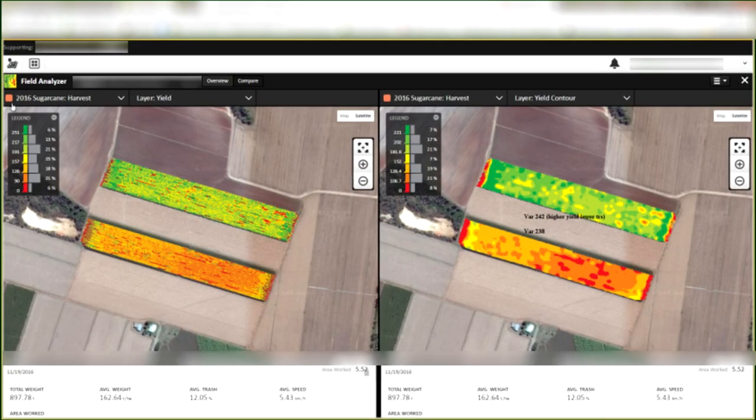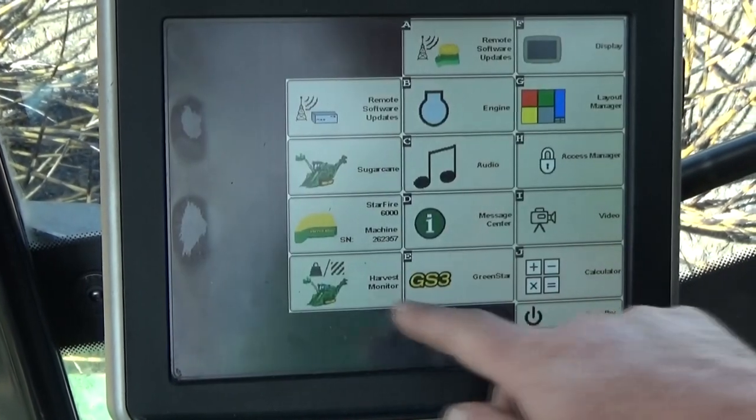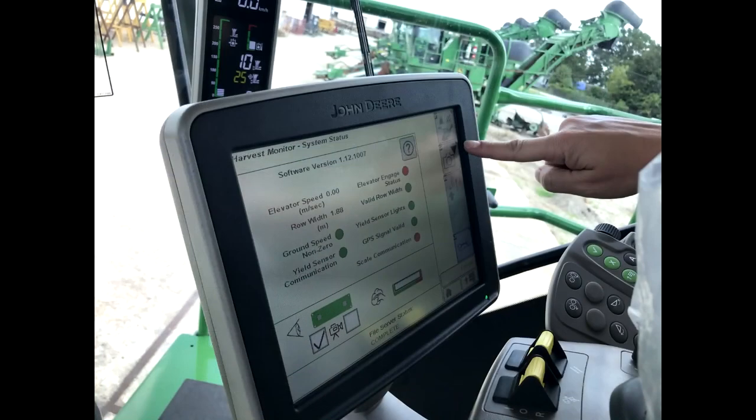Let's take a closer look at how the system works. Note that as options and software versions may differ between machines, your system might have slight differences in appearance. The system consists of the following key components: the GreenStar 3 2630 display, located in the cab on the Command Touch armrest console.